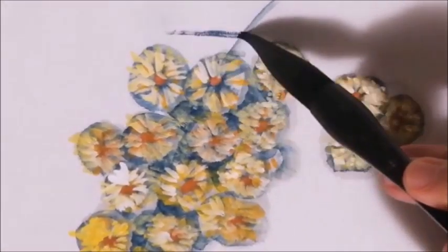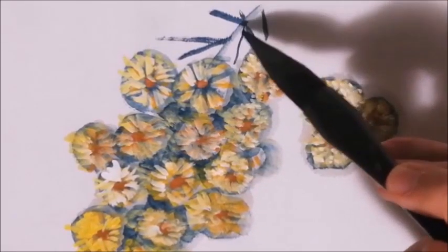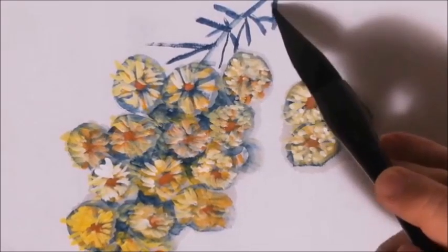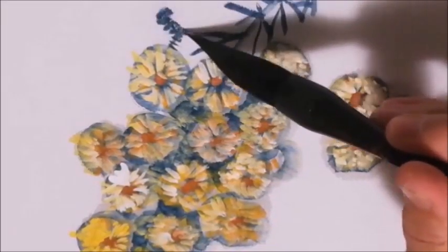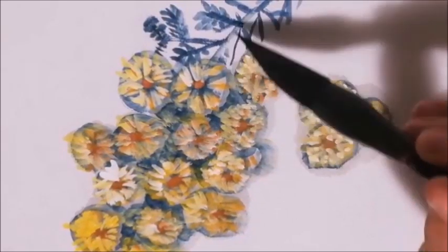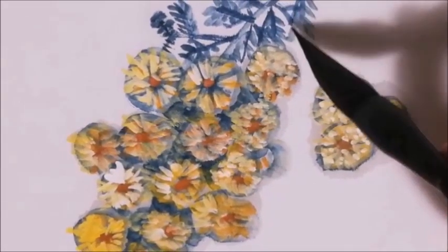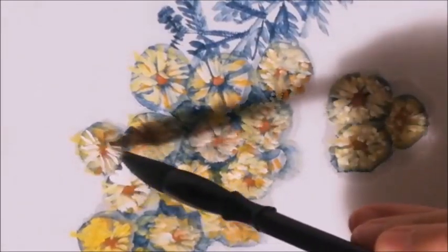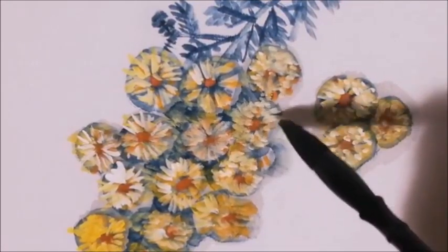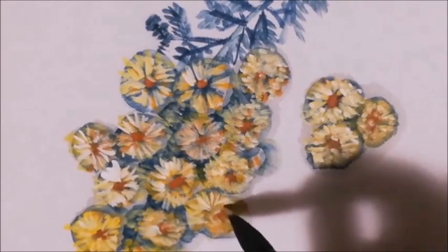Paint the small thick sticks that are holding the leaf — they are spiky, with three to four of them at each knot. Paint the small leaves with dark green color, very orderly like feathers. Paint the small yellow leaves.